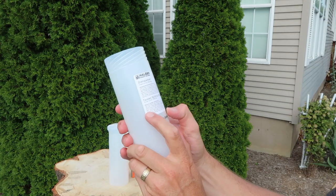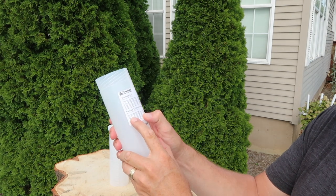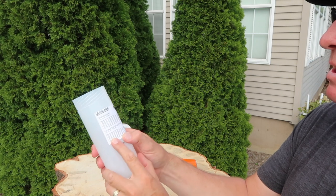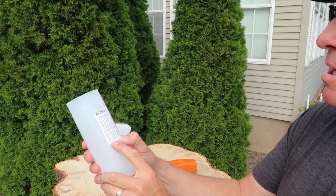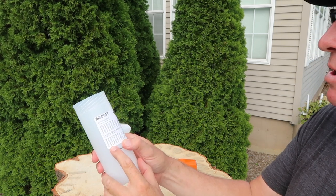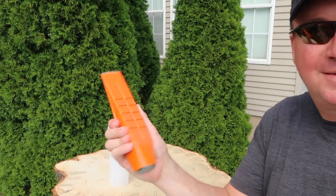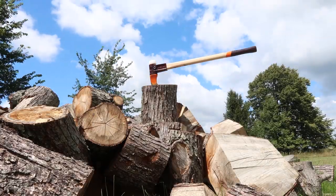I'll just read a couple quick things on here. Twisted splitting wedge general safety instructions: we recommend wearing protective clothing when working with the Halder twisted splitting wedge — for example, safety goggles and protective gloves. When striking the Halder twisted splitting wedge, maintain an adequate safety distance to other persons and objects. Only use it for its intended purpose. Do not use a steel hammer to hit the Halder twisted splitting wedge; this can cause the tool to chip, which may lead to serious accidents.